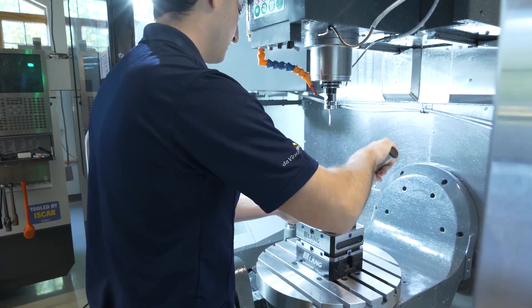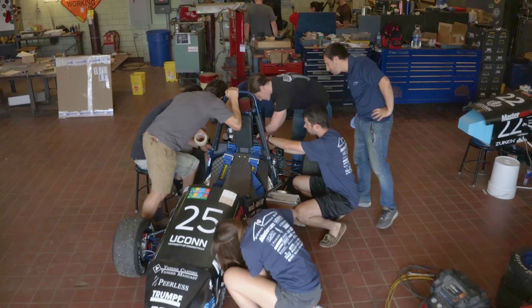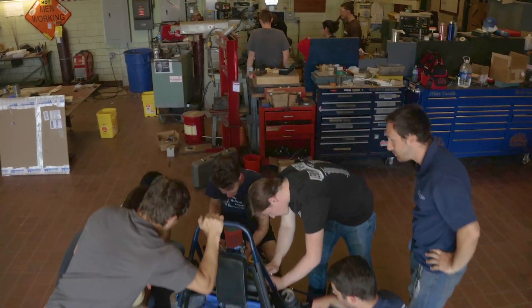Hi, I'm Adam Velarde. I go to UConn. I am a mechanical engineering major and, as part of the mechanical engineering program, I am a member of the Formula SAE team at UConn.